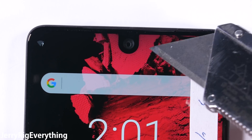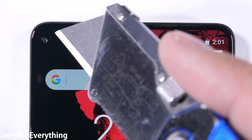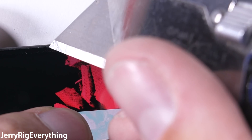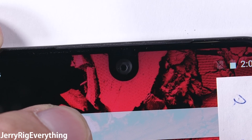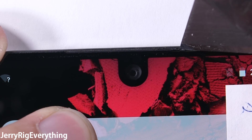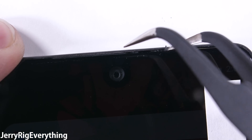You might be wondering where the earpiece is on this phone. Is it a piezoelectric vibrator like we saw inside the Mi Mix? No, it's not. It's just a super thin little line up at the top, covered in some kind of fabric. It'll be interesting to see the shape of the speaker and the audio channel configuration during the teardown, because that slot is tiny.